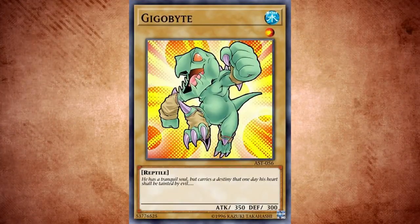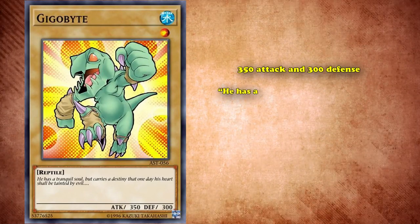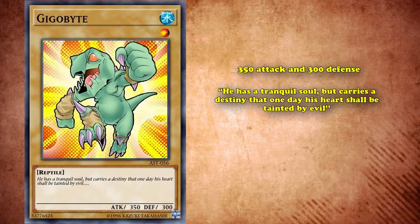Next up, we have Gigabyte, a simple level 1 vanilla reptile normal monster with 350 attack and 300 defense. It has the flavor text: 'He has a tranquil soul, but carries a destiny that one day, his heart shall be tainted by evil,' which is surprisingly sinister for how cute the little lizard is.